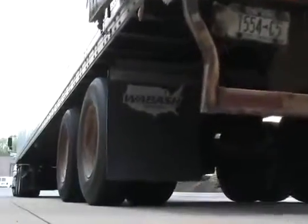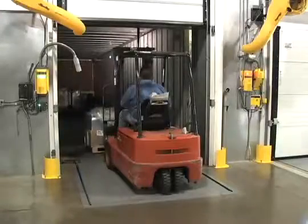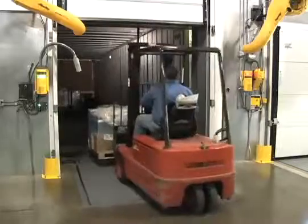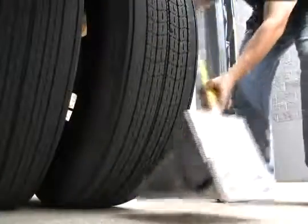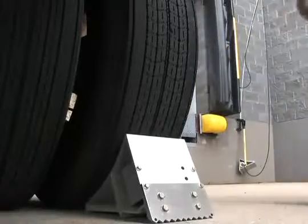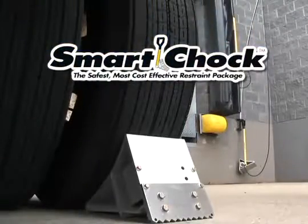Productivity at the loading dock continues to be as challenging as ever. More product and more volume can increase the potential for more injuries and unsafe practices. Preventing these situations before they occur is what the Smart Chalk Dock Safety System is all about.